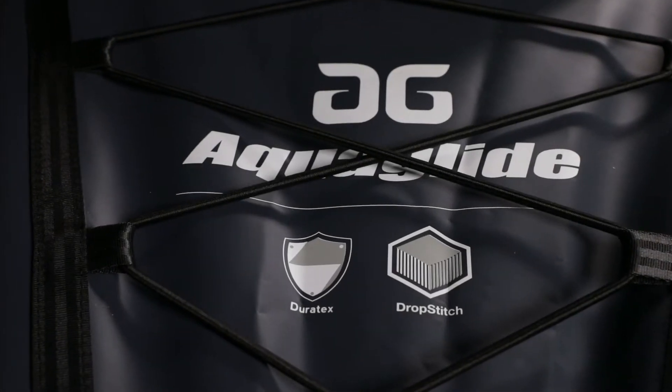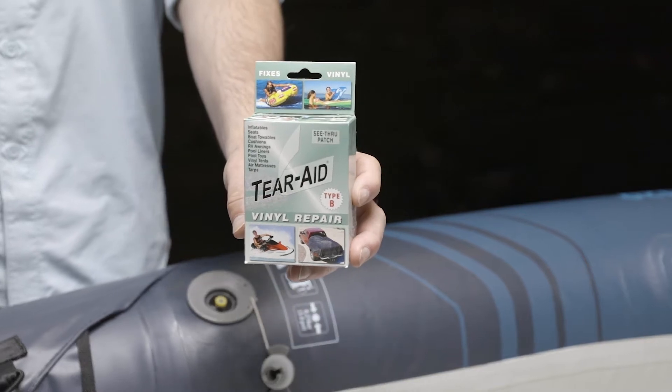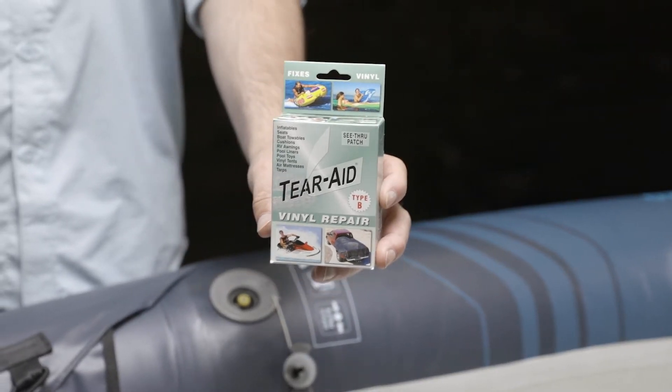This video will show you different options for repairing your Duratex Kayak. For fast and easy repairs in the field, we recommend Tear Aid Type B.